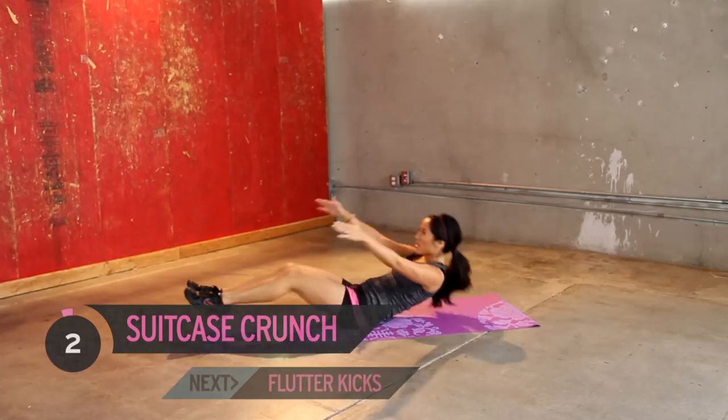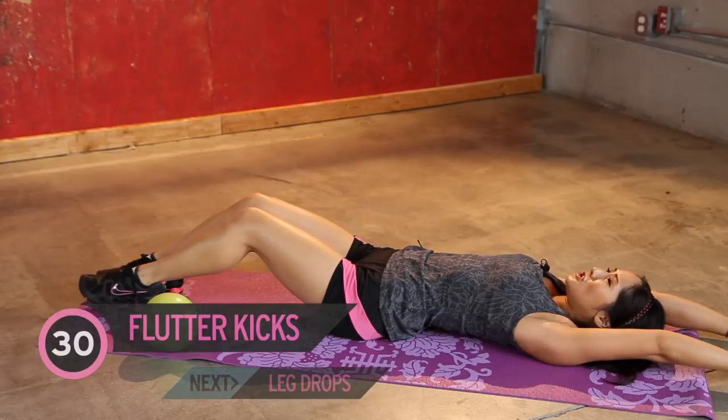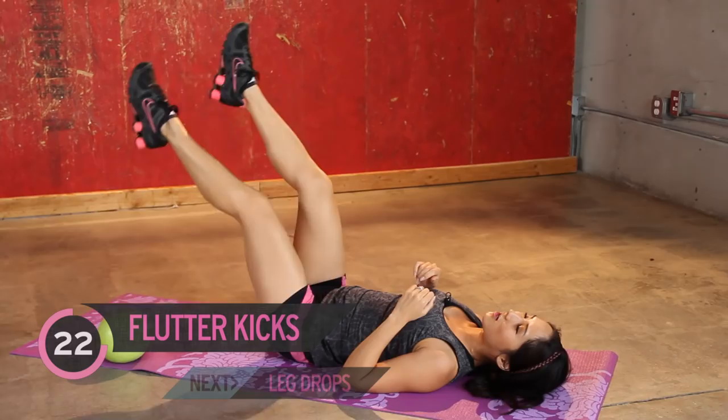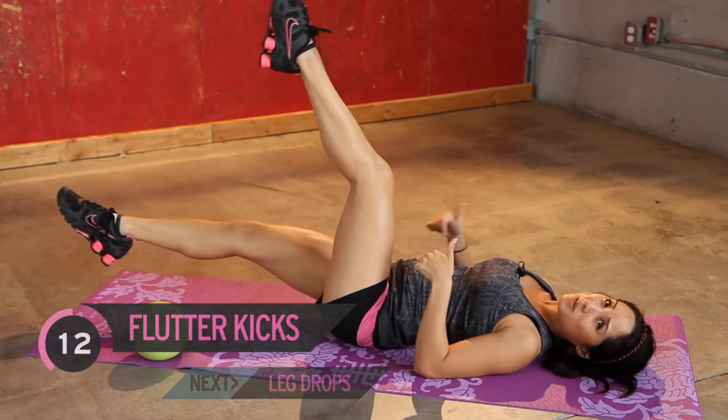Flutter kicks — last one. We're gonna do this all the way through again. Back on your backs. Stretch it out if you need to. Flutter kicks right here. Jump on in. You got it. Point your toes. Bring it up higher. Good work. You can feel that lower ab area being activated. Hey, if your back is coming up off the floor, just take a little rest and jump back in. We always want to avoid injury. Better to take it slow.